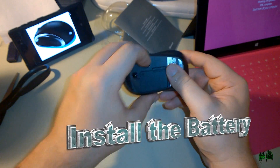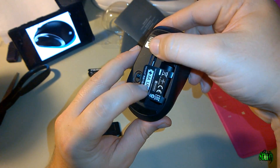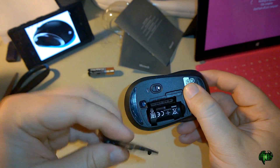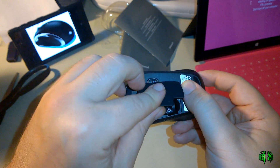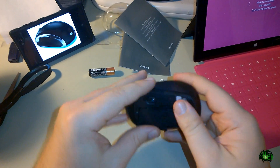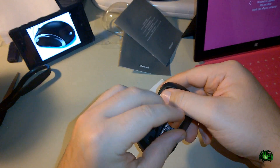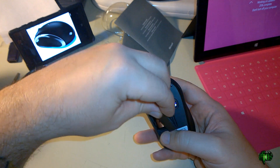Let's put the battery in. This takes one AA battery, and there's also a little area here where you can actually store your receiver, so you can take your mouse on the go without losing the receiver. You can have your mouse and receiver all in one. We need to put the receiver into our surface, so we'll take that out, put the battery in — one AA — and pop it in there, then replace the cover.